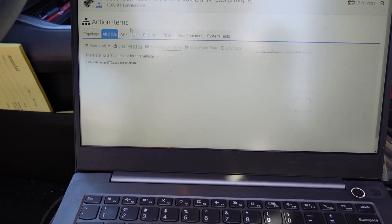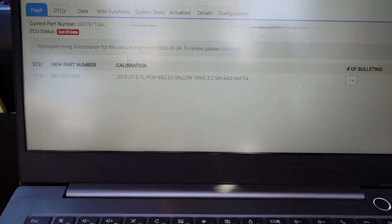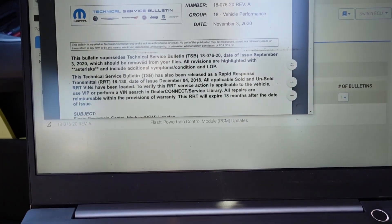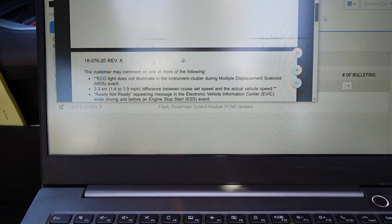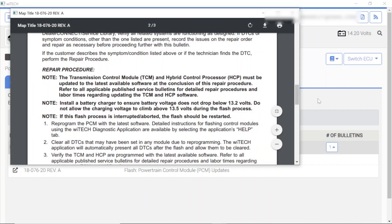We can also take a look at what the PCM updates are on this vehicle. We're not going to actually flash it with the vehicle running — we're just taking a look to see what the TSB says. Just flash for updates — that means Chrysler probably doesn't even know what the updates are. We've got to see if they'll give us a TSB to see what codes apply. Nothing to do with the codes that we have. Look at this in the TSB — it does say the TCM and the HCP must be updated to the latest software. And if we update our HCP, I'm sure we're going to update our PCM.